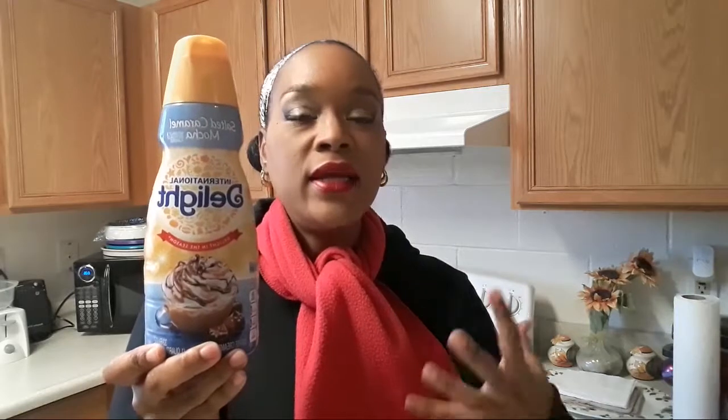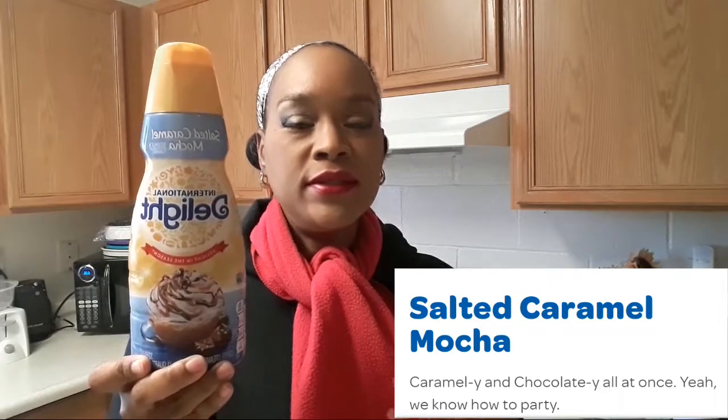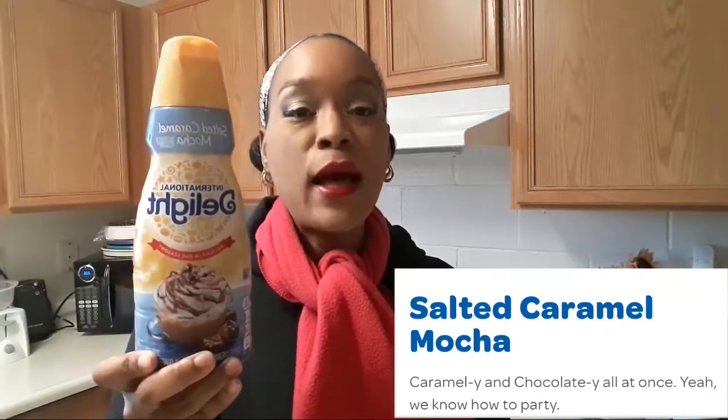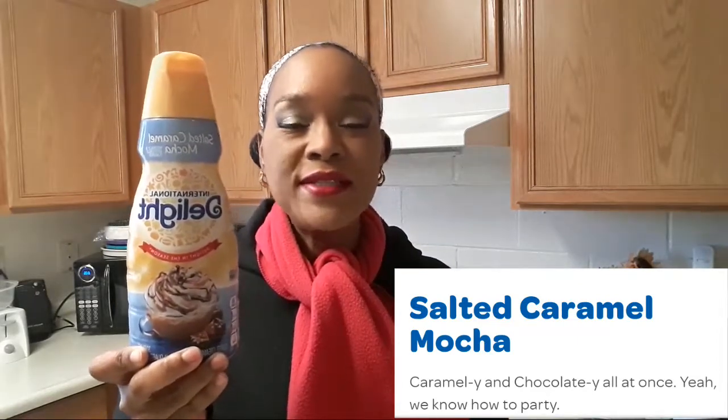You guys have to go out and try this. This is the perfect blend of salted caramel and mocha. I'm telling you guys, if you love caramel and you love mocha, you will love this coffee creamer right here. It is delicious. This one right here is amazing — it's like a caramel-y donut. It's delicious, you guys, you have to try it for yourself. I'm telling you, this is amazing. It's cozy. It makes you feel all fuzzy and warm inside.